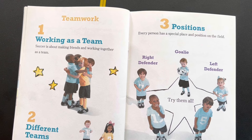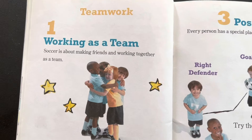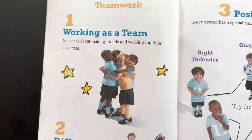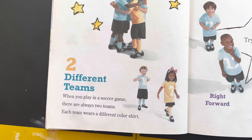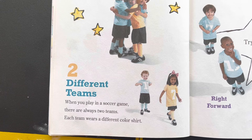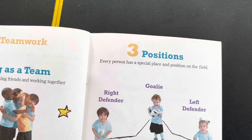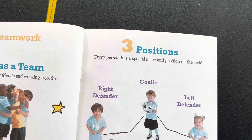Next is teamwork. 1: Working as a team — soccer is about making friends and working together as a team. 2: Different teams — when you play soccer games there are always two teams. Each team wears different color shirts. 3: Positions — every person has a special place and position on the field: right defender, goalie, left defender. Try them all as a team.